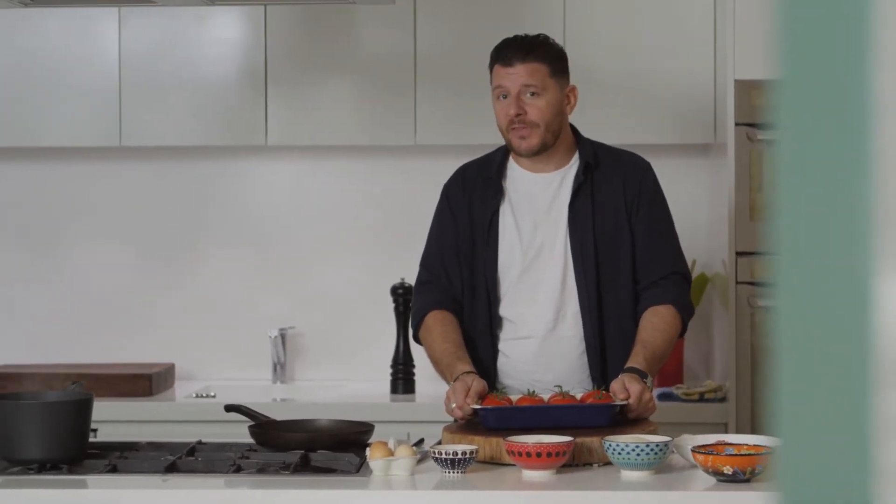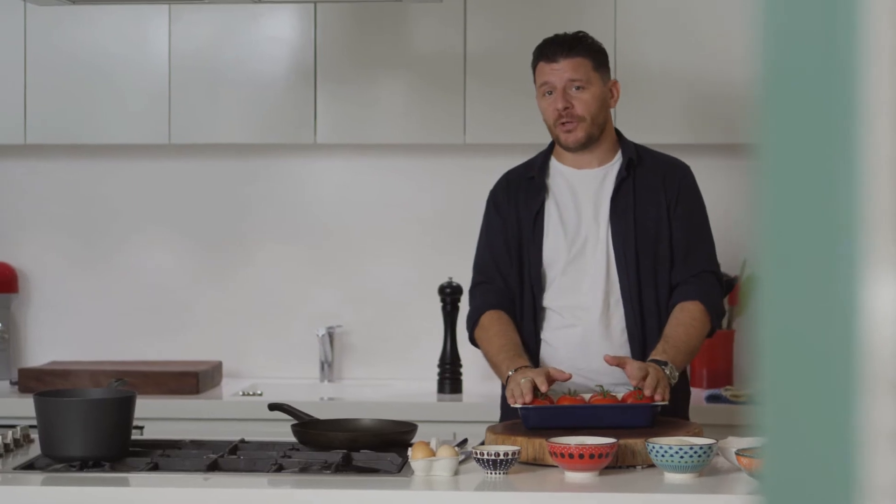There are a few dishes that are close to my heart and this next recipe is one of them. My mom used to cook this for us when we were kids and I love it. It's stuffed tomato with sausage mix.